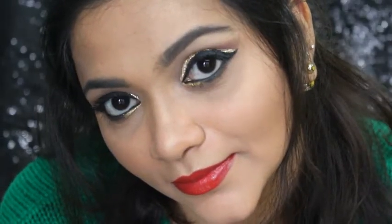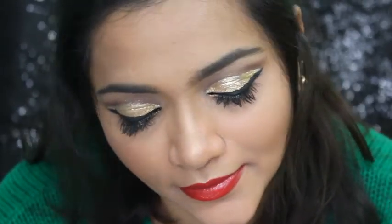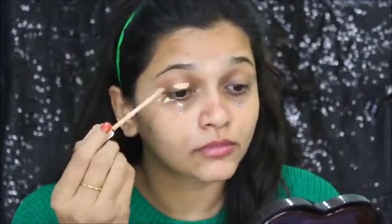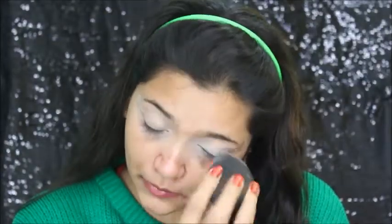Hello everybody! Today I've created this glittery eyes look for a Christmas party or any party you would wish to. So let's get started with the makeup. I'm starting with the eye makeup — I'm applying concealer all over my eyes as a base. Then I'm going to blend it with the beauty blender and setting it with the compact.